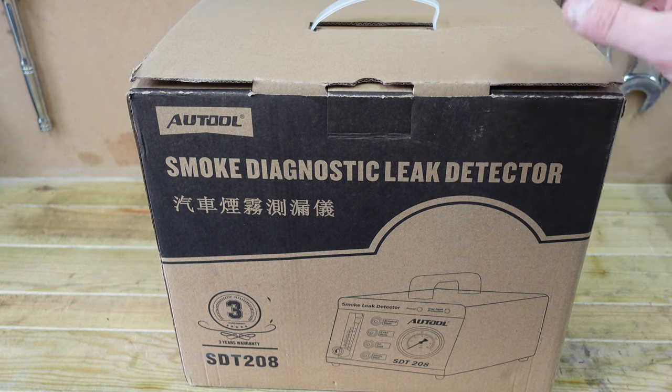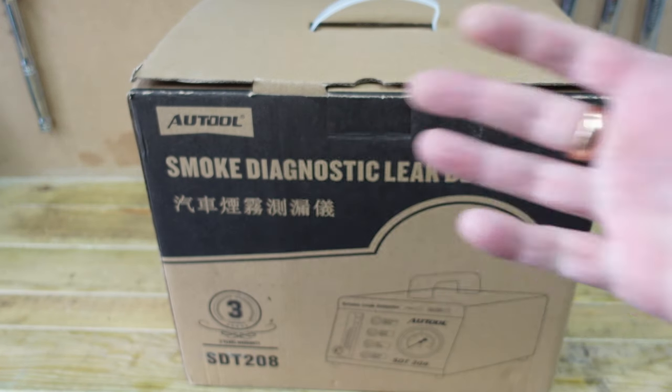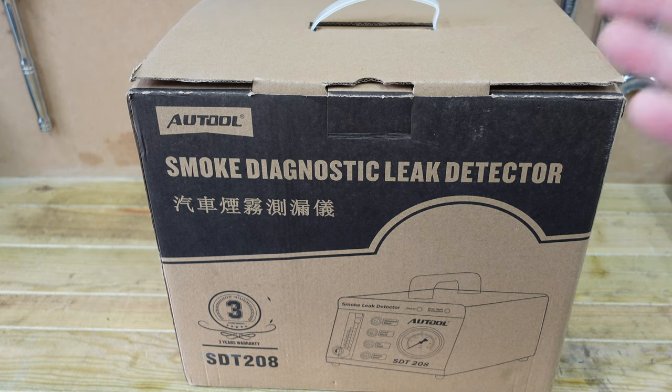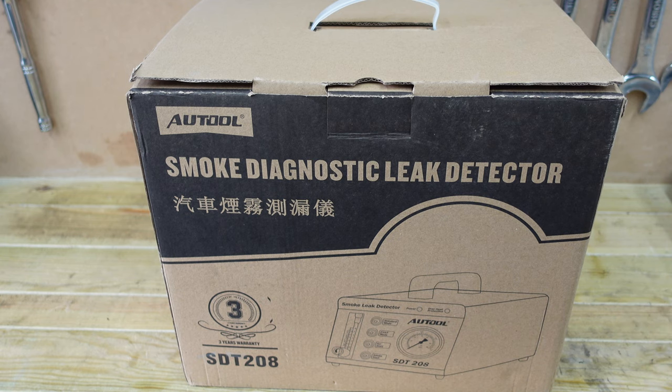This is the Alltour smoke diagnostic leak detector. This was sent to me by the company Alltour and I will link it in the description below and also pin it to the comments for you guys to go and see it. This machine is a $500 machine that they sent me — this is not the cheaper version, which is the $150 one, but I will link that as well for you guys to go and buy if you don't want the $500 one.